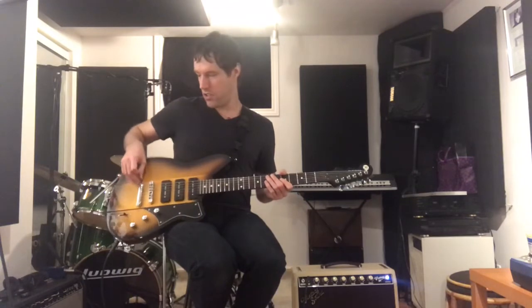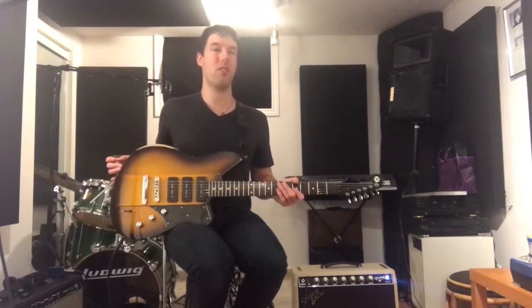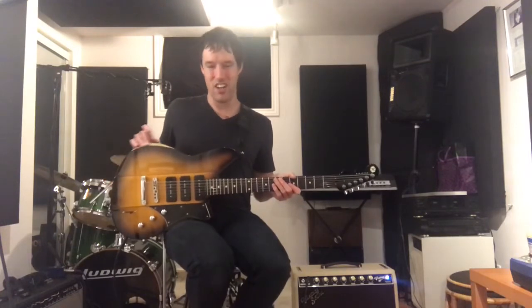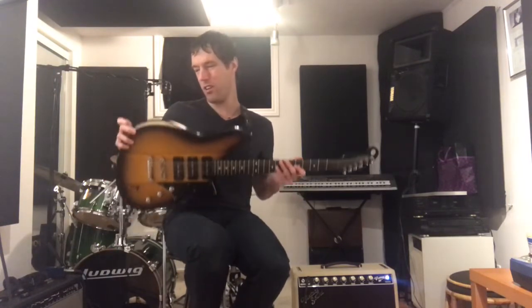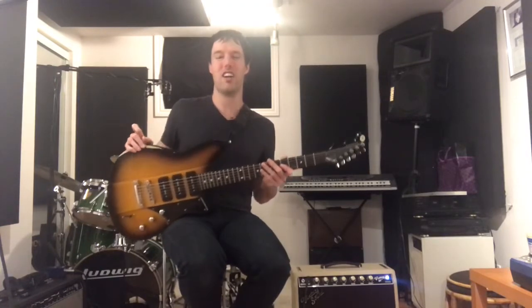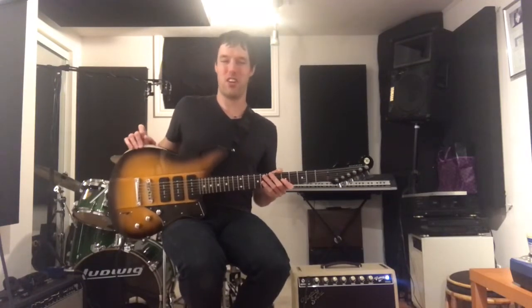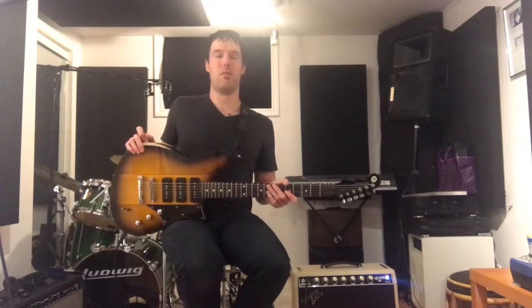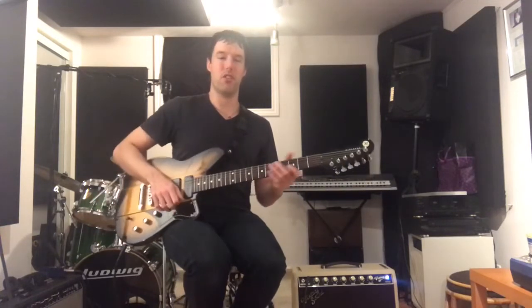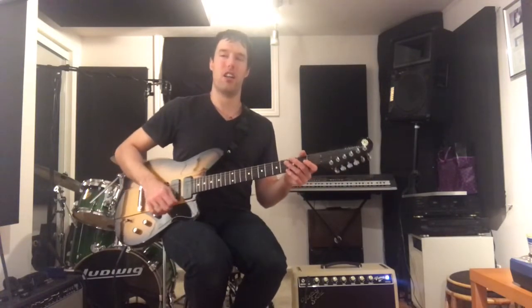Bill has done a string-over thing here. One cool thing about this guitar in particular — Bill's a real player — he's made his own arm contour here. He said he took a belt sander and made that. It doesn't come on any of the other guitars of this model, but it's very comfortable. It's got a poly finish, but it doesn't feel like it — it actually feels very nice and worn in, because Bill does play this guitar a lot.